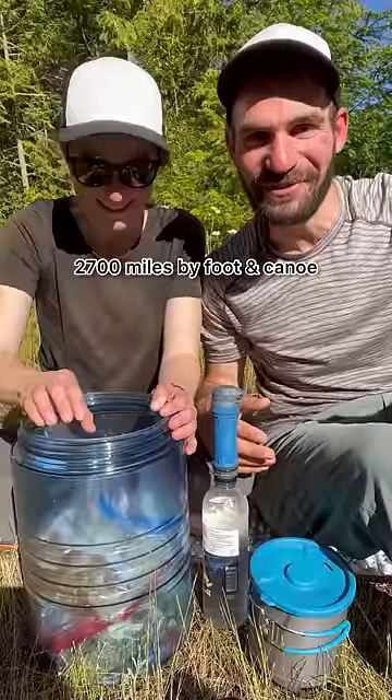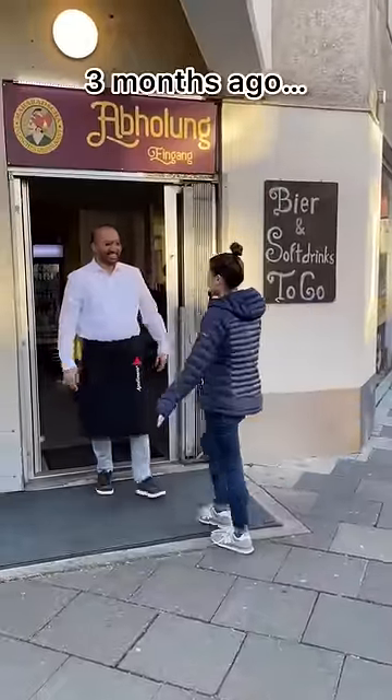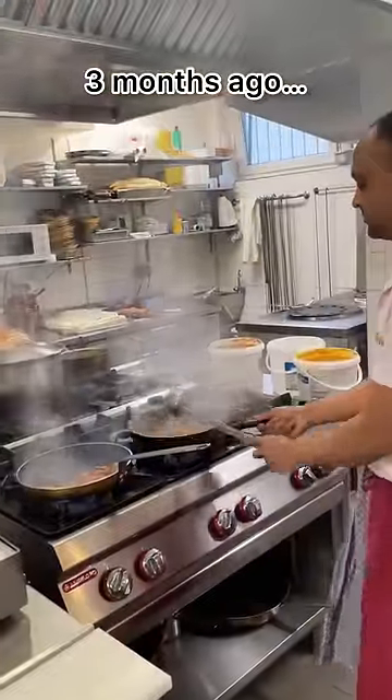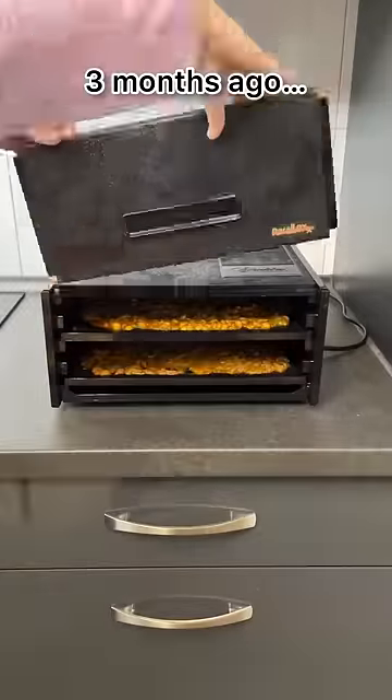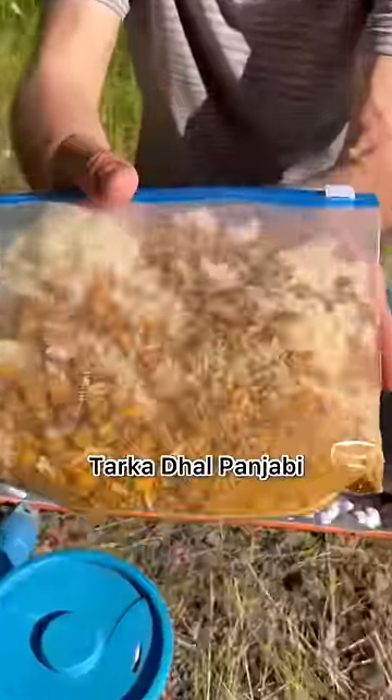Tonight on the PNC, we're excited for a special treat. We're rehydrating restaurant food! Three months ago, our friend Sabi led us into his restaurant kitchen as his team prepared lentil dahl. Then we dehydrated it, flew it across the world, and mailed it to ourselves on the trail. All in preparation for today. Let's get cooking!